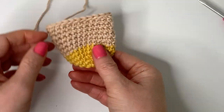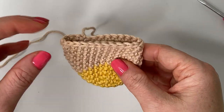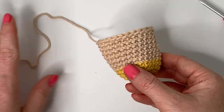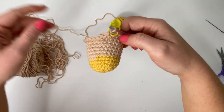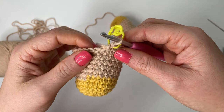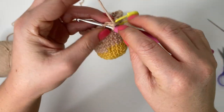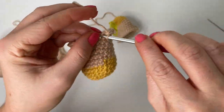Flip it right side out and you have your first little chicken leg! Now we're going to repeat all of these steps for the second chicken leg, but we're not going to cut our yarn this time — we're going to keep it attached to our body color because we're going to continue going up and creating the body of the chicken. Repeat rounds one through thirteen and do not cut off your tail.